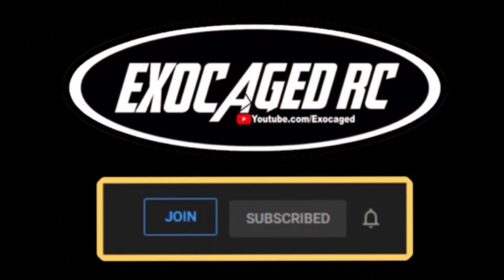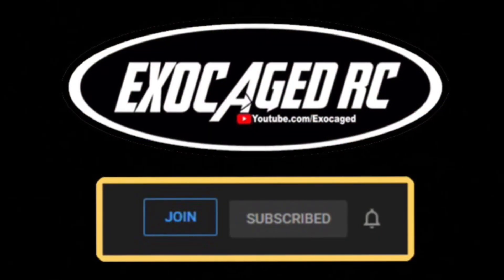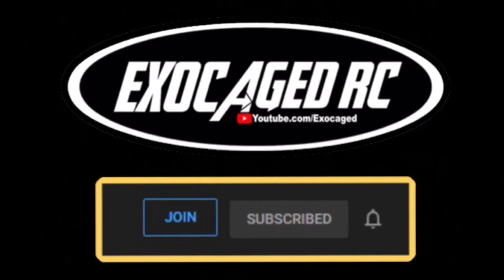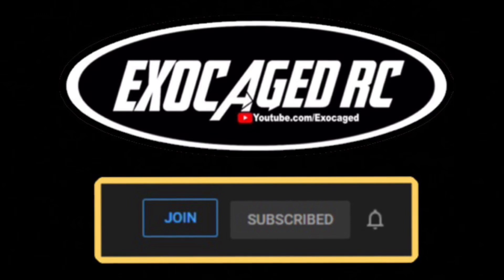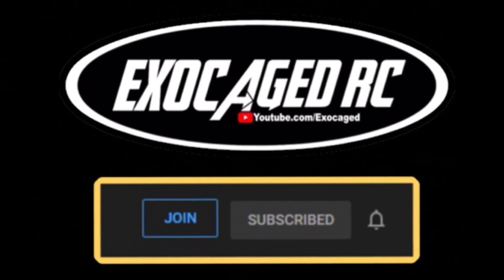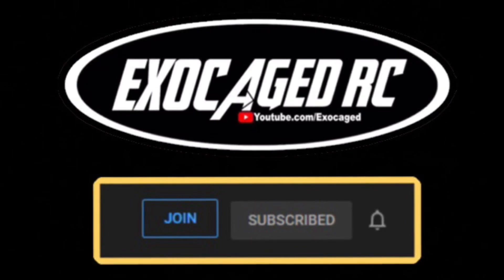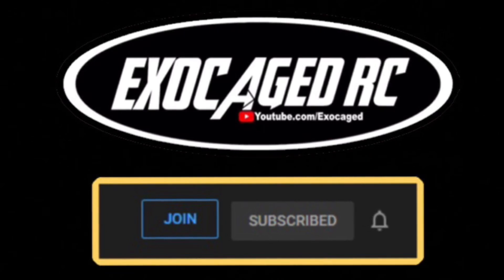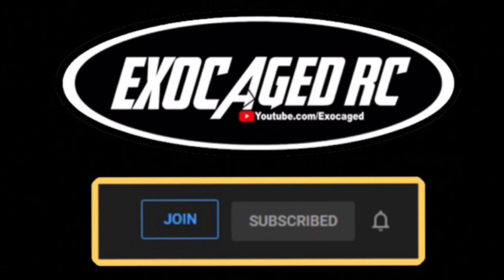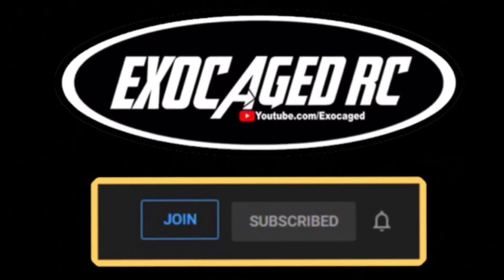Hopefully you liked the video. Sorry it was a fail. Hopefully you're subscribed — thank you all for watching. If you like what you see, make sure you're subscribed, hit that subscribe button and ring the bell. If you really like what you see, consider clicking the join button down below — you can become a channel member. Members get early viewing of many of the videos. Thank you all for watching.